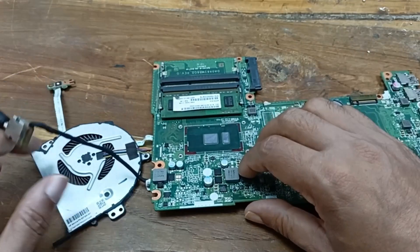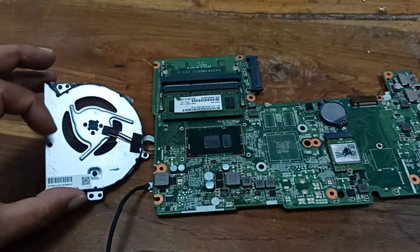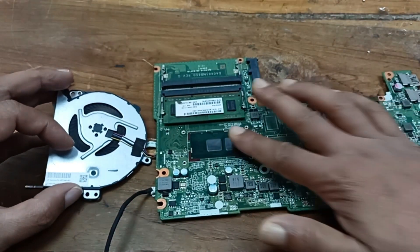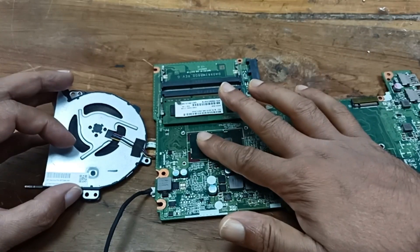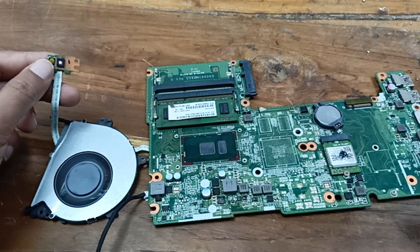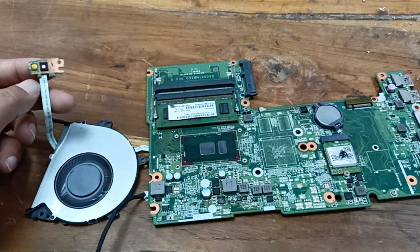Let's see — the cooling fan is also spinning. Our circuit is okay. Our circuit is ready and let's fit this circuit back and check it. Thanks for watching.